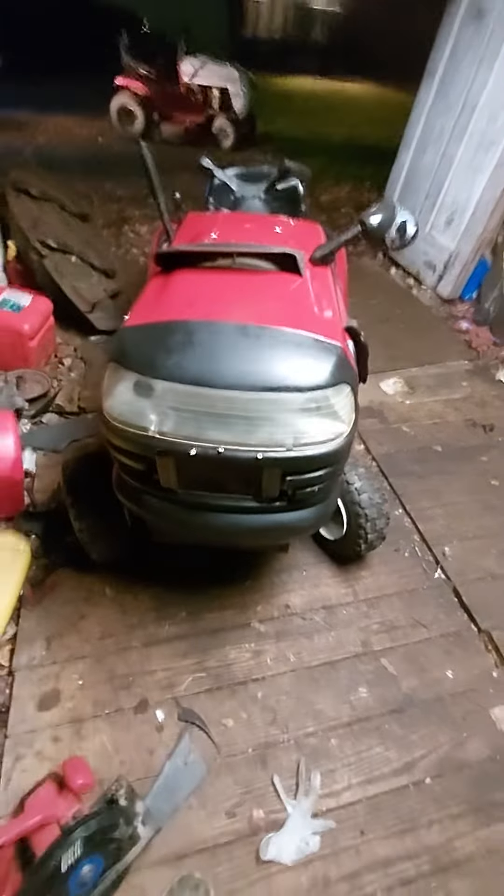Anyways, we got hood scoops. I'll show you guys. Put a scoop on it today.